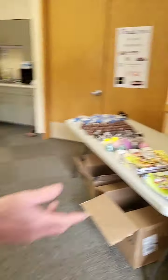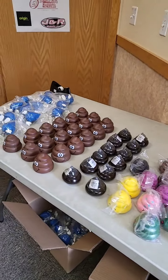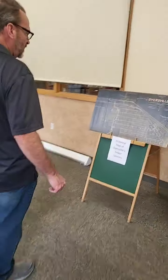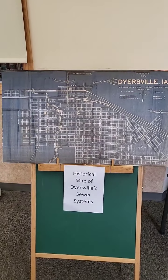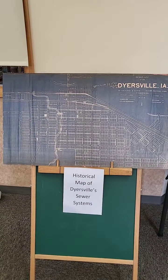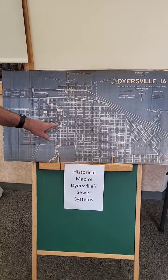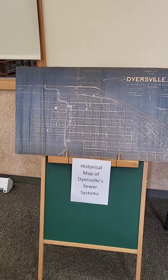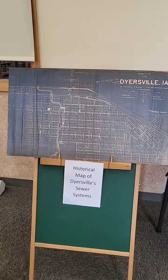So, here we have some giveaways — we're going to be picking names. Here we've got a historic map of the sewer system in Dyersville from June of 1912. These are the sewers that are in place right now — it shows the sizes and the directions. There's a lot of 8-inch, 10-inch, 12-inch. Not every one of those was built — we found that some on the south side of town that we wished were built, but they weren't, so now we've got to build them.